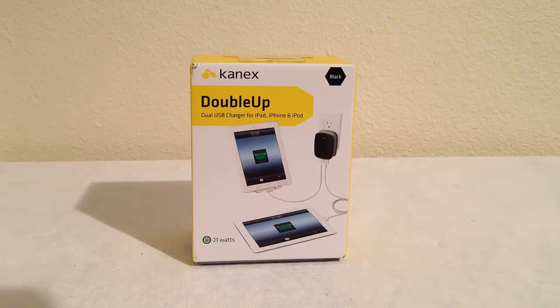This is from CanX at canxlive.com. You can go to their website and check all the goodies they have for mobile devices — they have a whole mess of really cool stuff. This is their Double Up product, the CanX Double Up, which is essentially a dual USB charger for iPad, iPhone, and iPod.